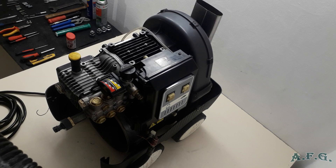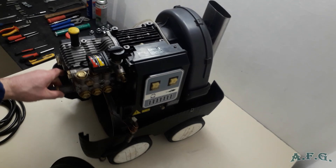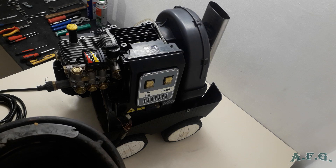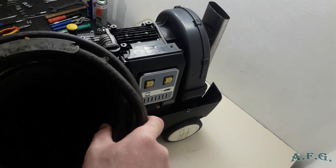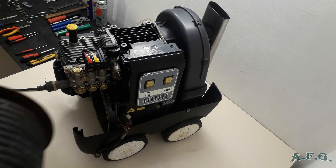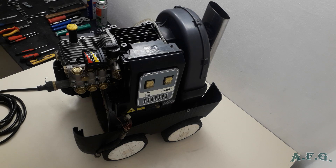The double coil weighs over 18 kg, and with water inside maybe 20 kg. It's made of steel — about three millimeters thick — and it's rated up to 200 bars when new. The maximum water flow is 21 liters per minute. Inside, a flame from burning diesel heats this double coil. I'll put it aside.